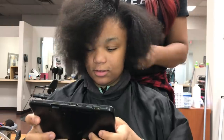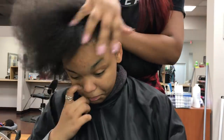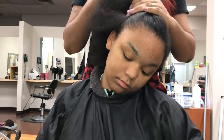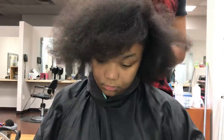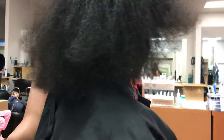Here's her hair freshly blown out — I blew her hair out very straight so her edges can look more sleek and lay down nicer. I made sure I paid a lot of attention to her edges when I blew it out.